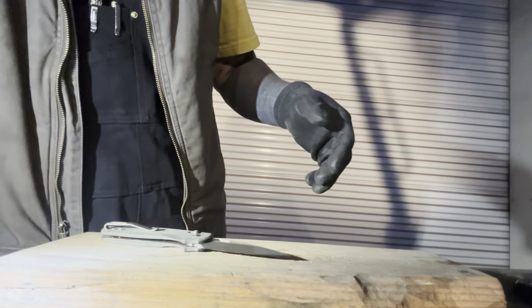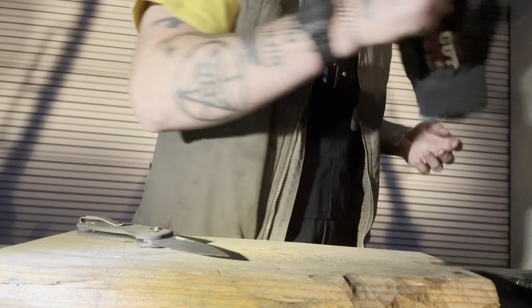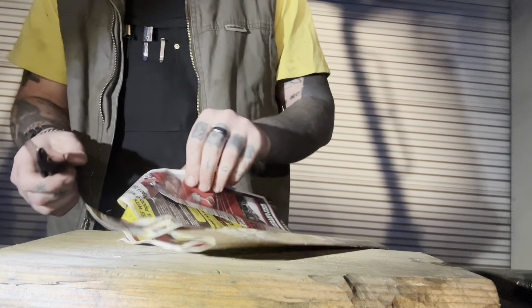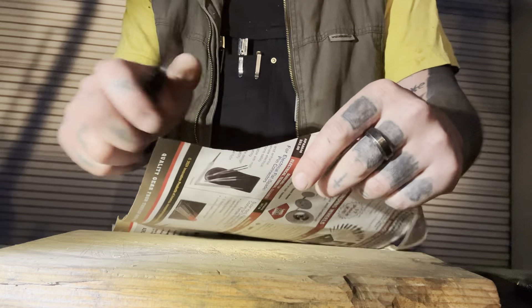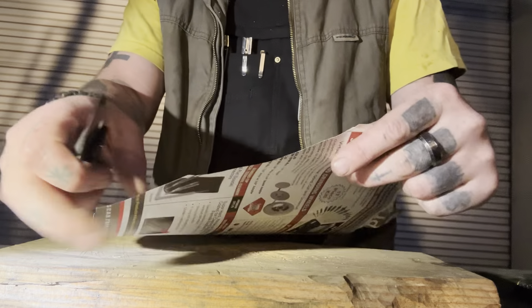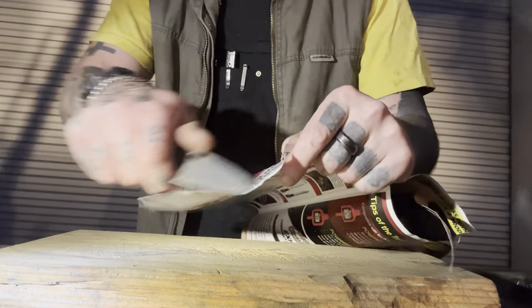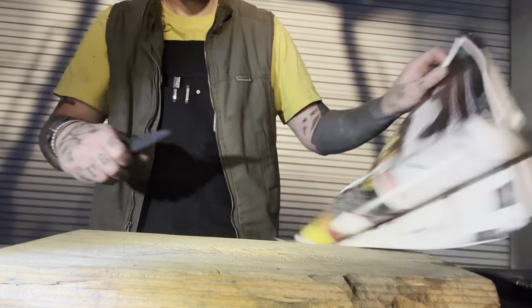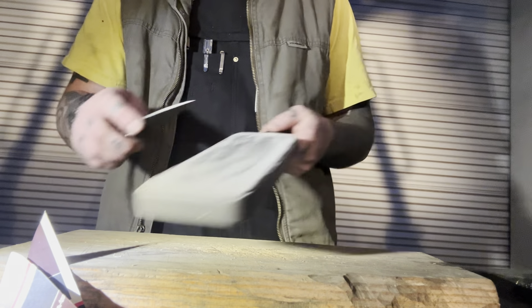Time to test our edge — let's see how it held up. We're still cutting paper, though it's tearing a little bit at the end of the cut, so it's definitely dulled a little. We're still cutting paper but it's not very sticky-sharp anymore. Let's give it a little strop.